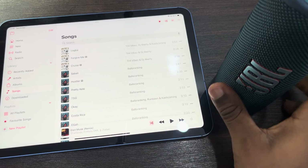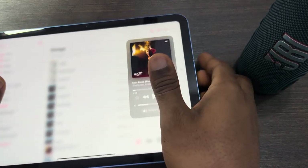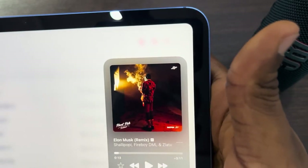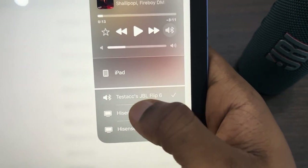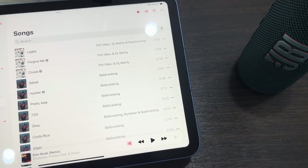If it is not sounding on the speaker, just scroll to your Control Center and click on this icon right here. If it is not showing there, click on the music and you're going to see it at the bottom — once you click on it you can change the sound output and select the speaker. If you found this video helpful, smash the like button and subscribe.